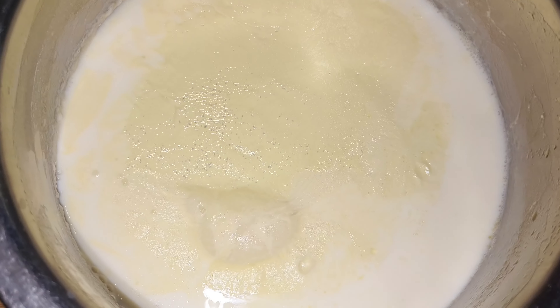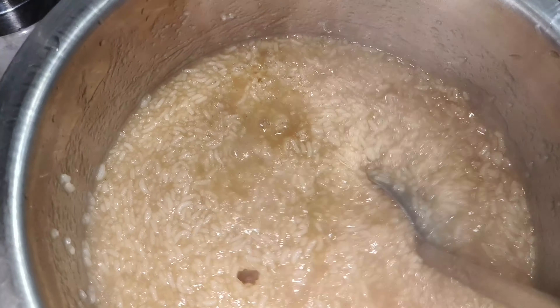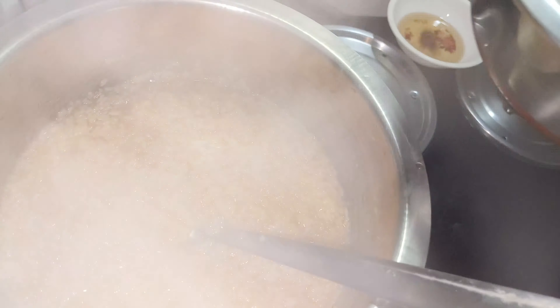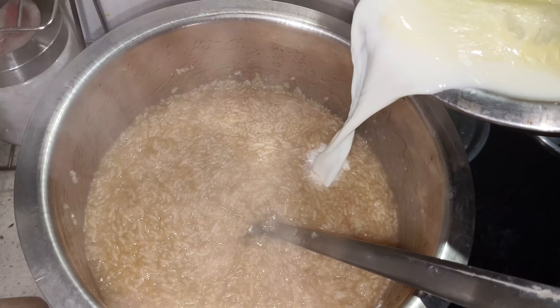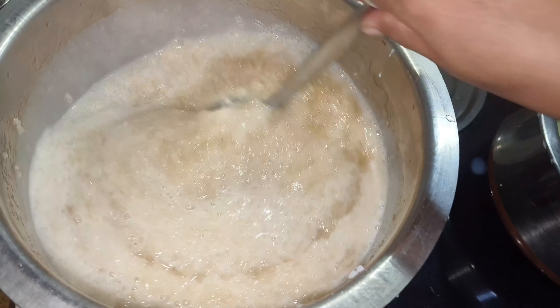I already washed the milk. We put the milk mixture. Now let's put the rice in the pan. Wow, it's a lot of flavor.